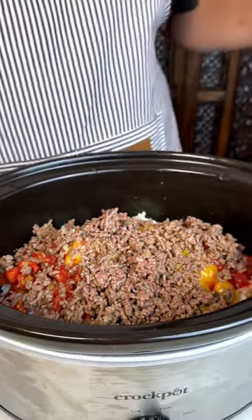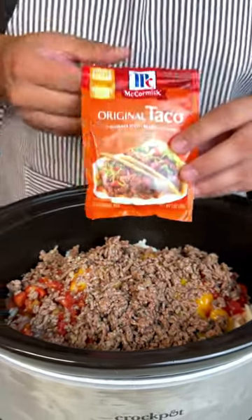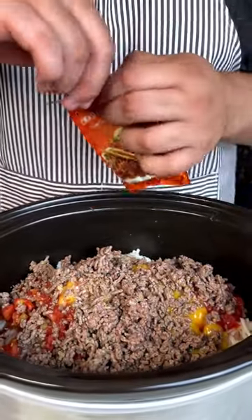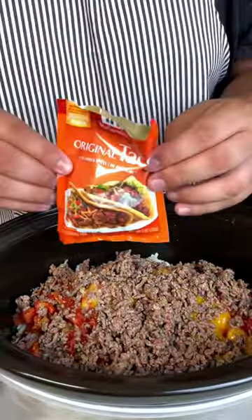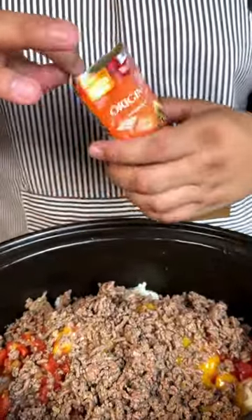We've got to add the taco seasoning. Now this is going to be the only seasoning that we are going to be using today. I know some of y'all are probably thinking he always be using X, Y, and Z — like ten different seasonings. But today we are just using this good old bad boy right here.